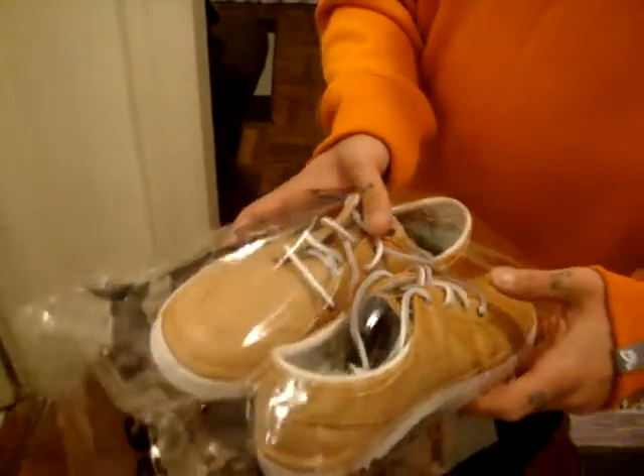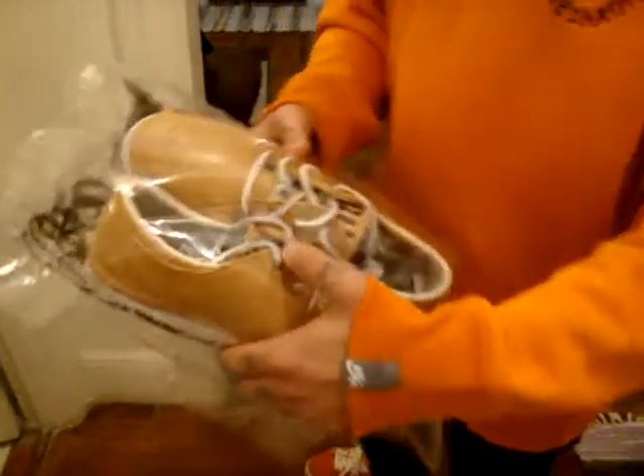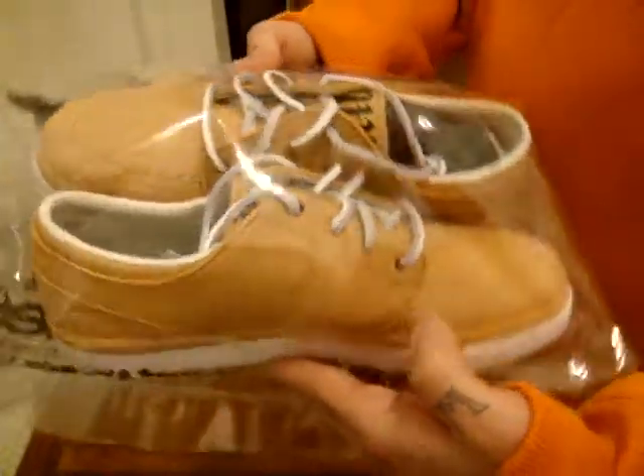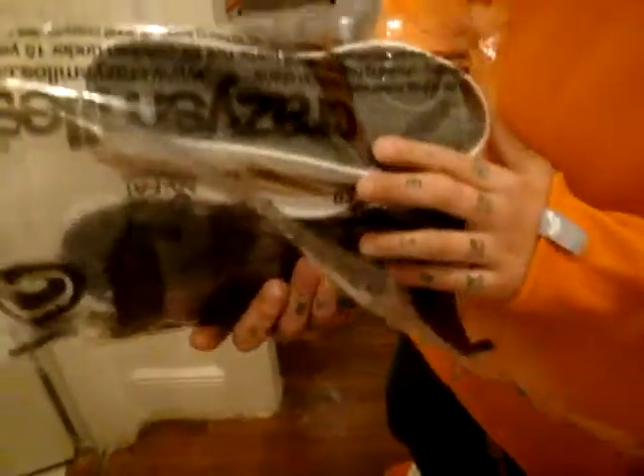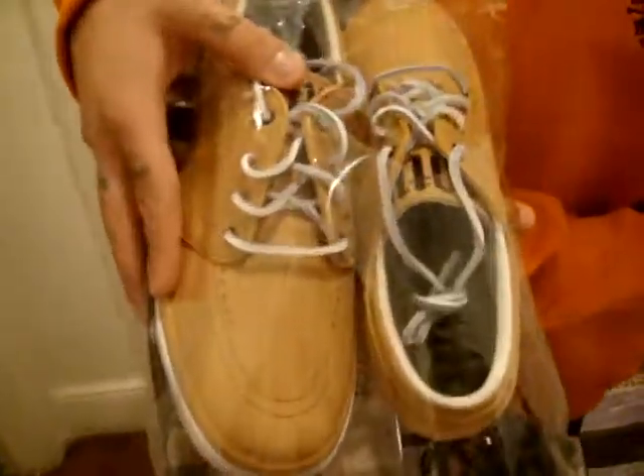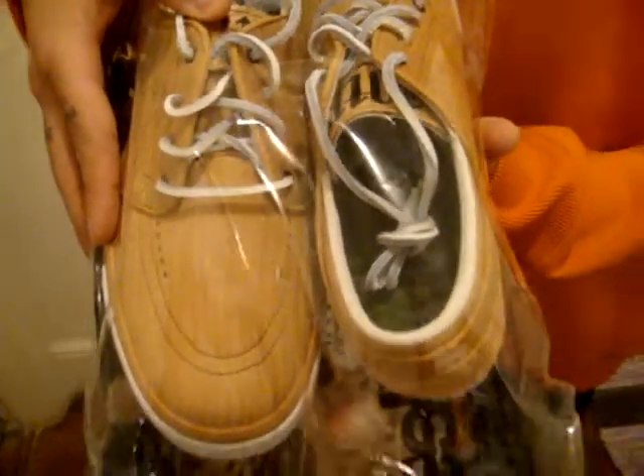It's got these white leather laces. It says 10th on the tongue — you can get some for the 10th anniversary. It's got a gray bottom, maybe black. On the inside, the sole is green, just like the inside of the box.